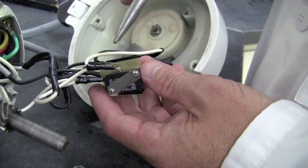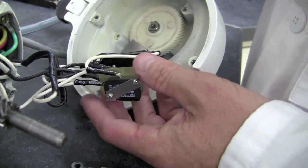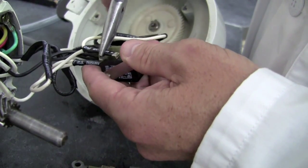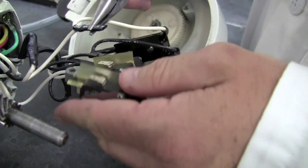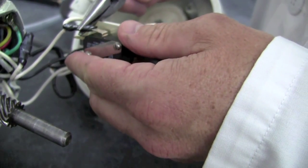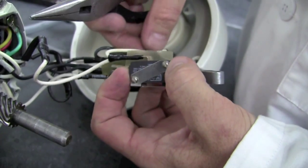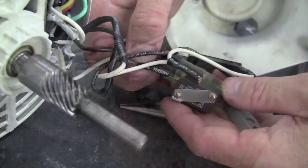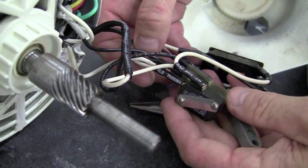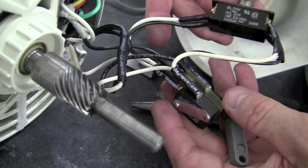The next step will be to remove the wires one by one. Now that we've replaced each wire one by one, we're ready to move on to the toggle switch wire replacement.